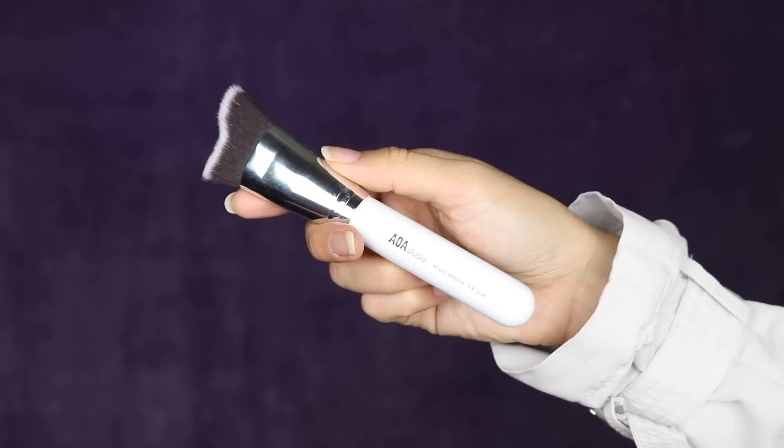I have the AOA Studio High Def Brush in F9. This is actually one of my favorite brushes so far. I think it's perfect for cream contour, powder contour — whatever you want. It's really good to just chisel it out and then blend it up. I just cleaned this, so I'm happy to share it because I didn't wash it for like two weeks and it was literally disgusting. But it's so good and I highly recommend this one — I actually use it every single day.